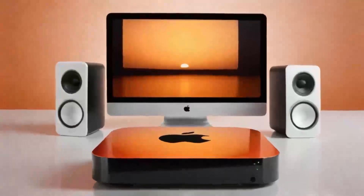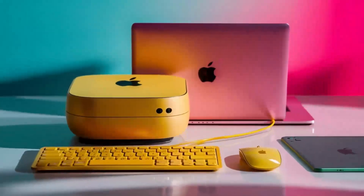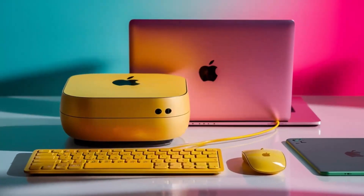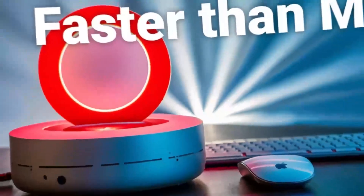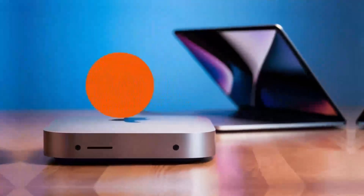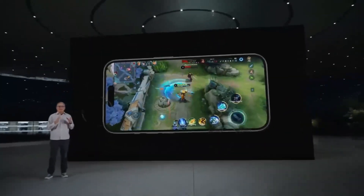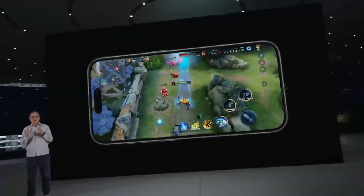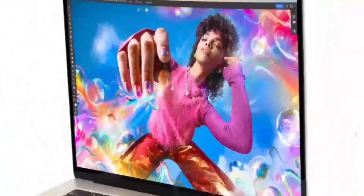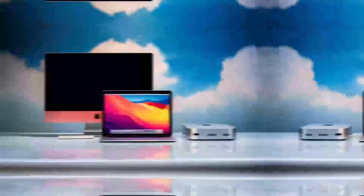One of the standout features is the impressive range of ports. The hub includes two USB-C ports with Thunderbolt 4, ensuring rapid data transfer and the ability to connect high-performance accessories like external storage drives. It also offers USB-A ports for older devices, an HDMI port for external monitors, and even an Ethernet port for a stable wired connection. All of this is housed in a compact, sleek design.